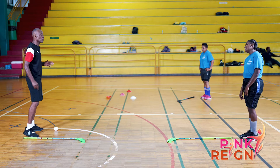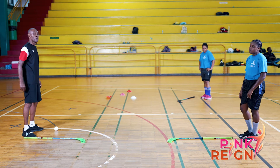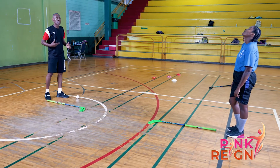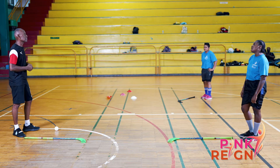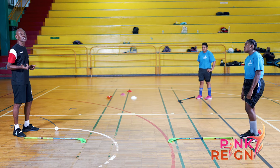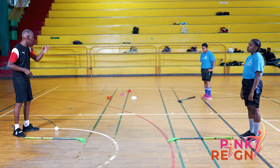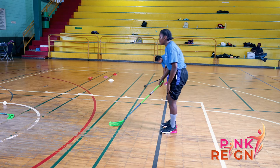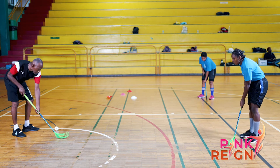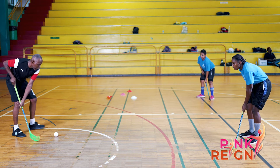Today I have with me two athletes, Melissa Nanan on my left and Tamika Campbell on my right. We will introduce the grip, which is preferably known as the way to hold the stick. We ask the athlete to pick the stick up — usually with the dominant hand. The dominant hand goes to the top of the stick and the non-dominant hand to the bottom of the stick. The knee is slightly bent in a position to receive a pass.